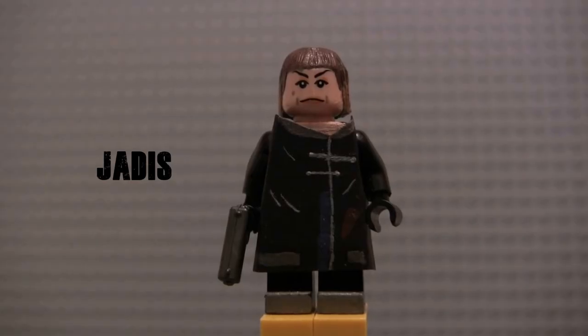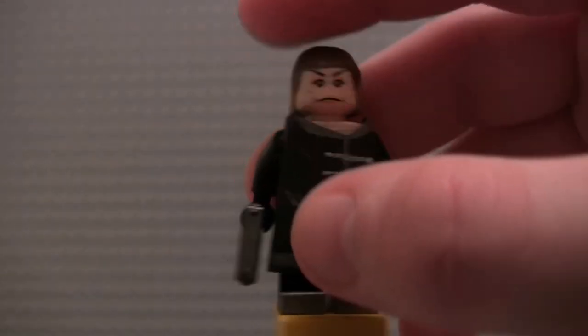Next up we have Jadis. I know a lot of people hate this character, but I don't. I think the Scavengers are a cool, unique group, and I don't think they're as bad as people make them out to be. People say they're jumping the shark and that them not speaking English is the worst thing ever — it's dumb, but it's not terrible. I think Jadis is a pretty compelling villain. I just hope she doesn't overstay her welcome.